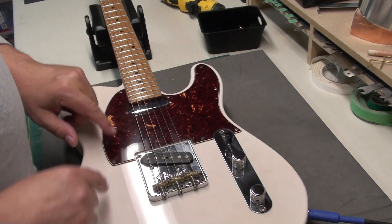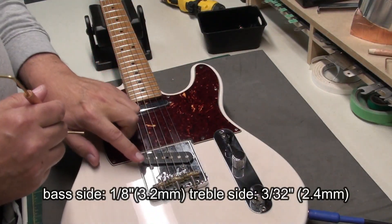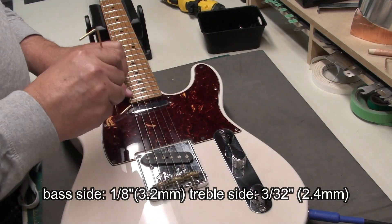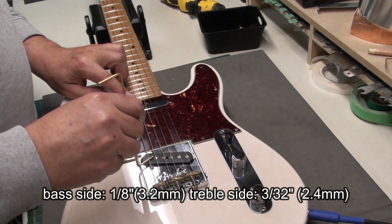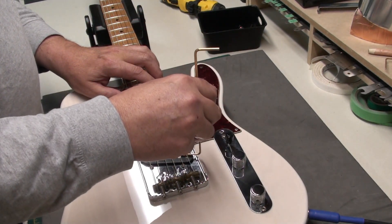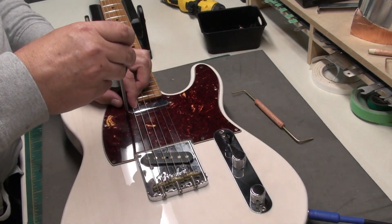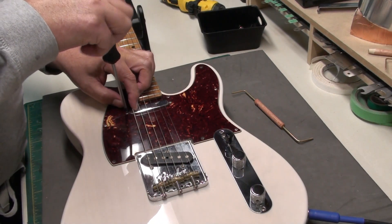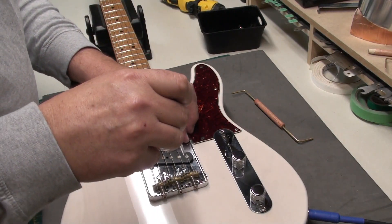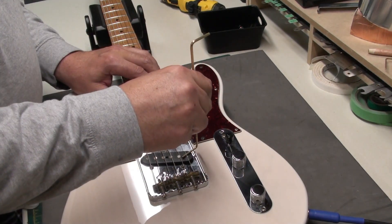Last thing I'm going to check is the pickup height. I like to see 1/8th on the bass side and 3/32nds on the treble, using my gauge. That's close, that's good — but that's too low. So we're going to drop this one, the neck pickup, down on the bass side, and raise the treble side a little bit. There we go, that's better.